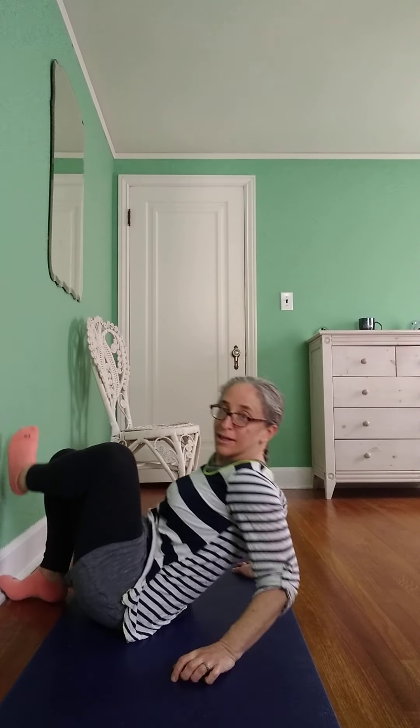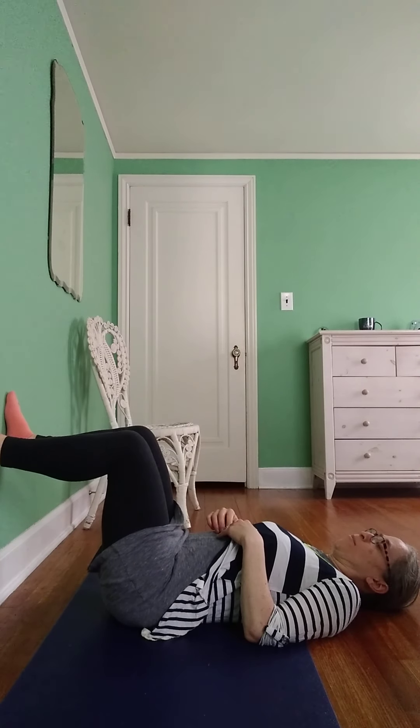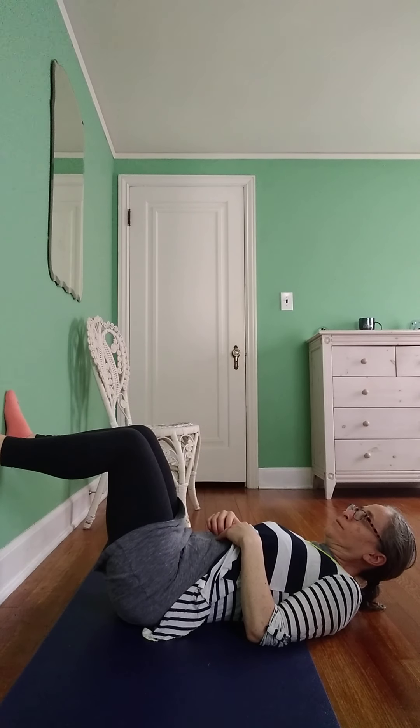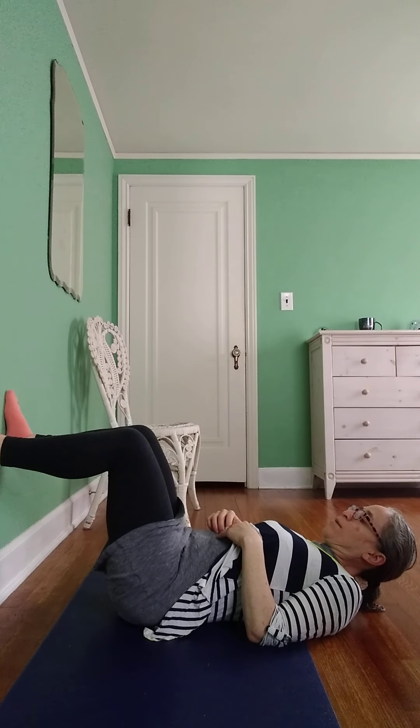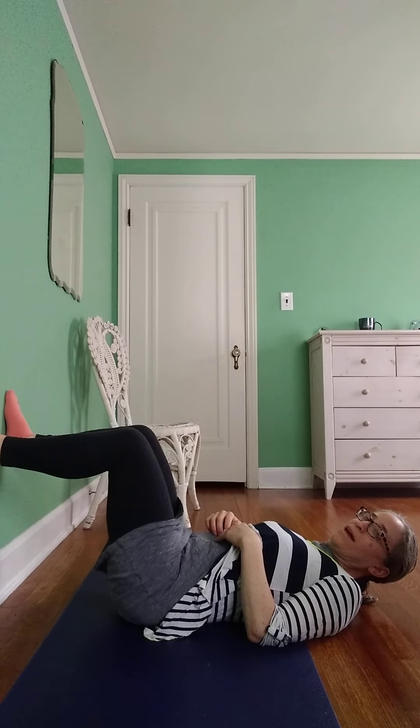Slide all the way down on your back, put your feet on the wall, and you're going to push your feet into the wall. Take a breath in, take a breath out. Take a breath in, take a breath out.